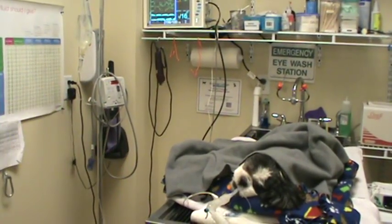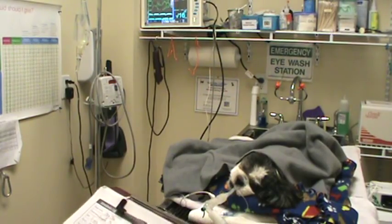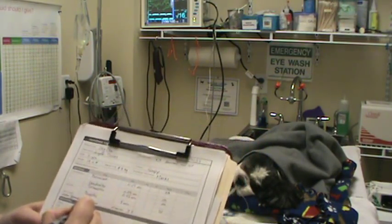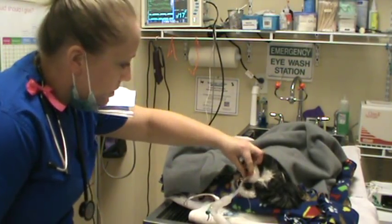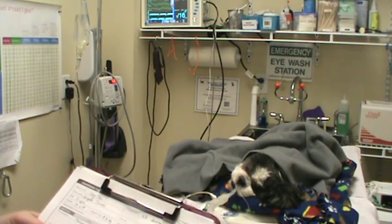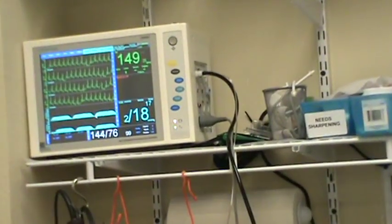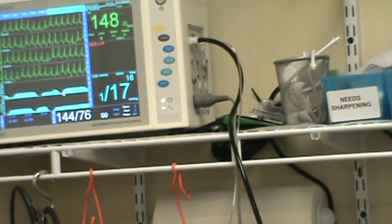We're going to go ahead and write down some numbers now. Our time is 1150. Heart rate is 147, respiratory rate is 18, CRT is two seconds and she's nice and pink. The end tidal CO2 is showing a capnograph but the number is not accurate — it should be closer to 38 to 40 at the peak of exhalation — so I'm not going to write that one down.